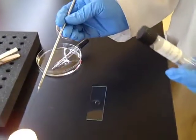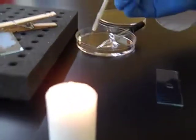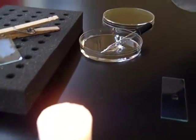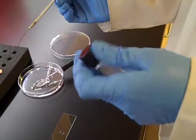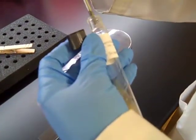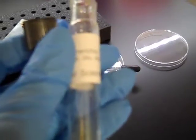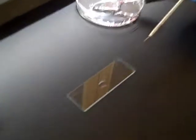Next, you're going to aseptically transfer some of the bacterial culture from your slant onto the water drop. We're going to be using E. coli for this demonstration. Just add the loop straight to the water droplet and begin to spread out. You want to spread your bacterial smear to make it even.